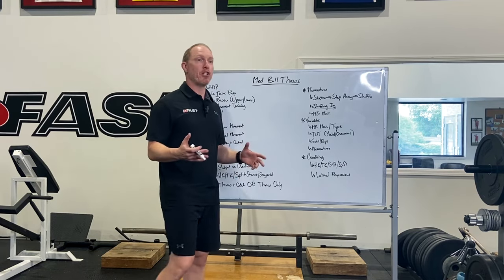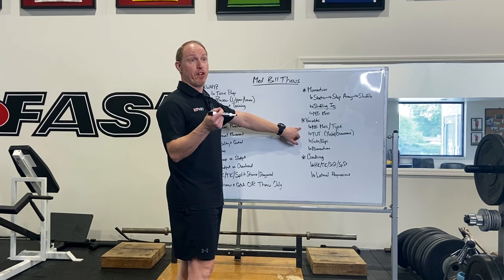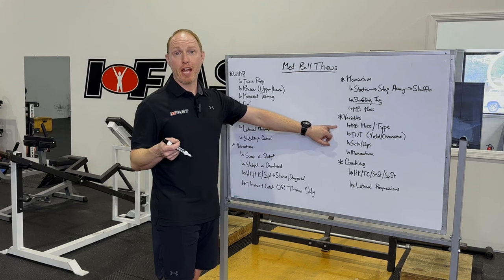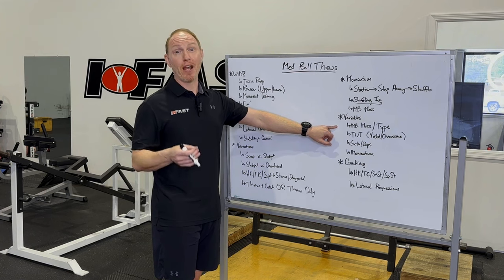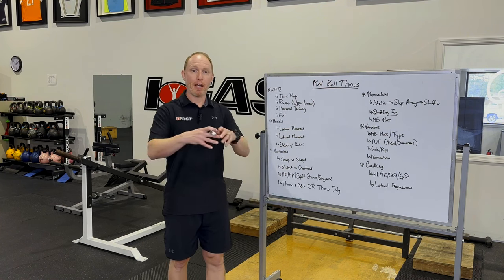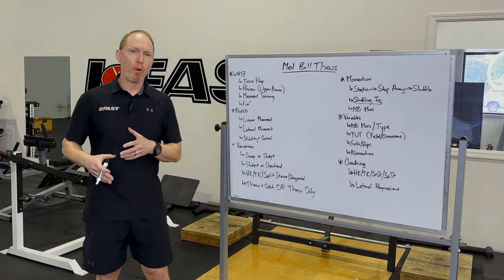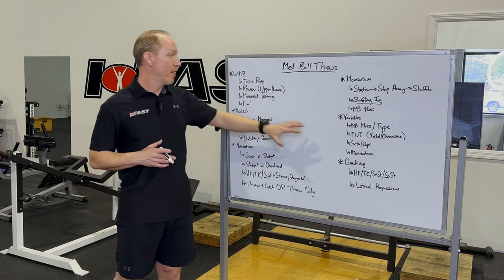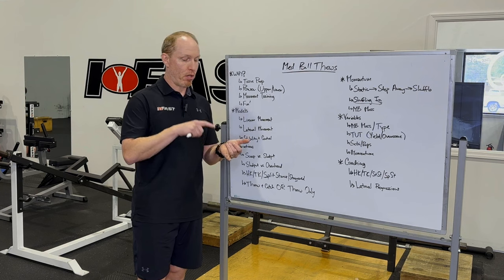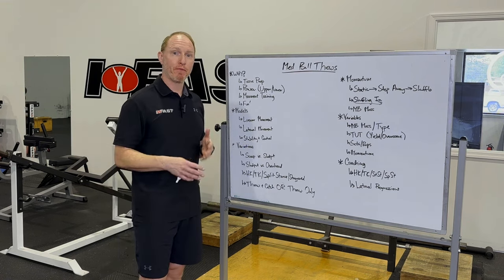When it comes to prescription variables, medicine ball mass is very important. If you're dealing with a narrow ISA or a low force producer, generally lighter is better. With wider archetypes — people that are very compressed — they may need a little bit of load to help them find and hit the right positions. Also consider the type of ball. The big oversized ones that tend to die are great for pure power production and catch-and-throw variations. But for micro-ballistics and upper body tissue prep, rubber bouncy medicine balls really shine — especially for overhead athletes like baseball, volleyball, and tennis players.